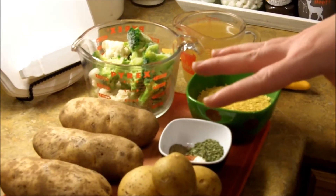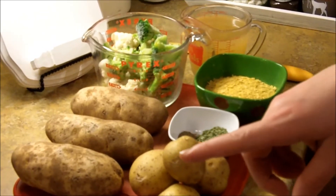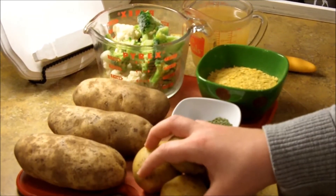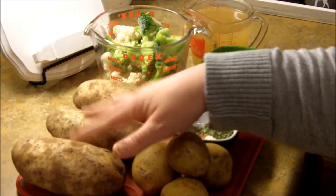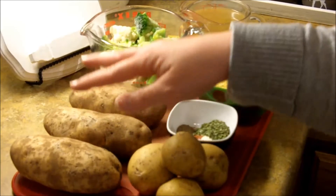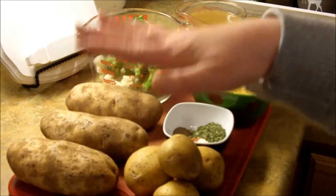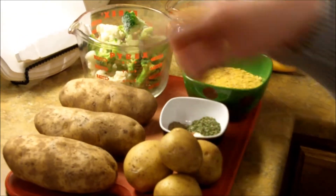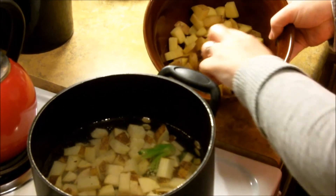I'll put the recipe in the description box below. The first thing we're going to do is preheat our oven to 450 so we can cut up the little potatoes and roast them. Next, cut your potatoes for the soup into little one to two inch chunks and put them in a pot with the cauliflower, filling it just past the potatoes and cauliflower.